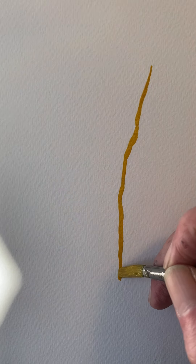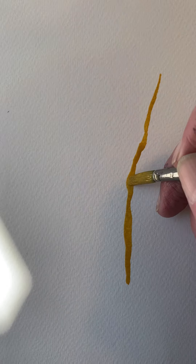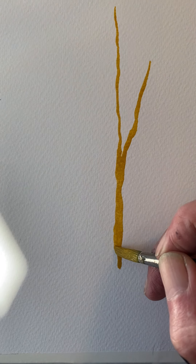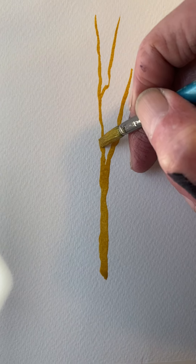A rounded look to a tree trunk. I'm using my number eight round brush. A lot of people have difficulty getting a rounded look to a tree trunk. That's because you've fiddled with them for too long. Keep it simple, and the quicker you do it, the more of a rounded look you're going to get.